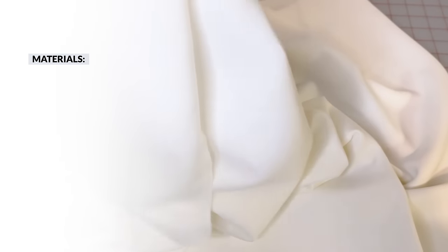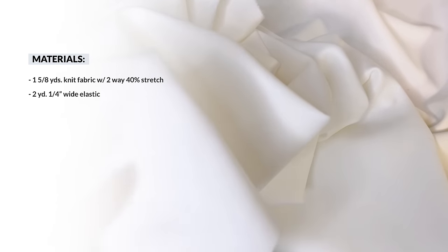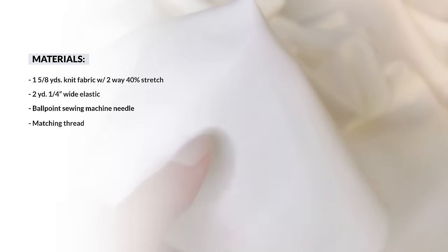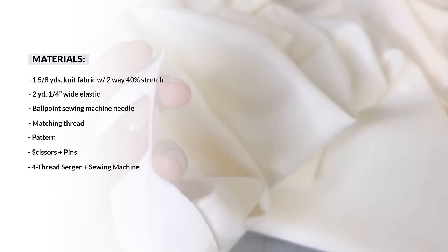For this dress you will need 1 and 5 eighths of a yard of knit fabric that holds its shape, 2 yards of a quarter inch wide elastic, a ballpoint sewing machine needle, matching thread, pattern, scissors and pins, and I'll be using a 4-thread serger and a sewing machine.